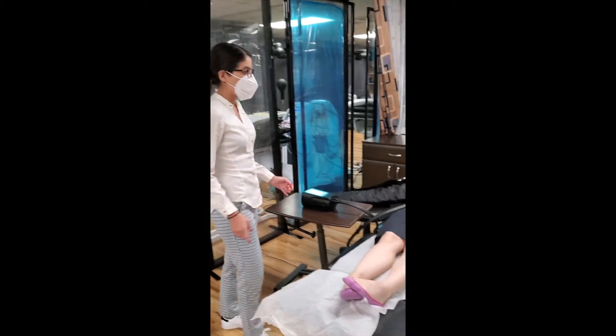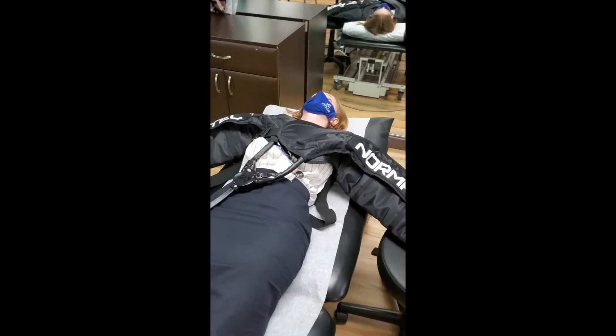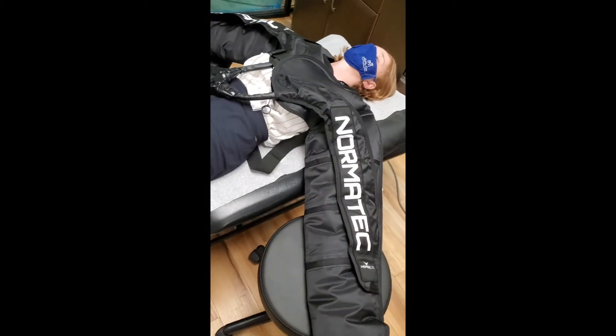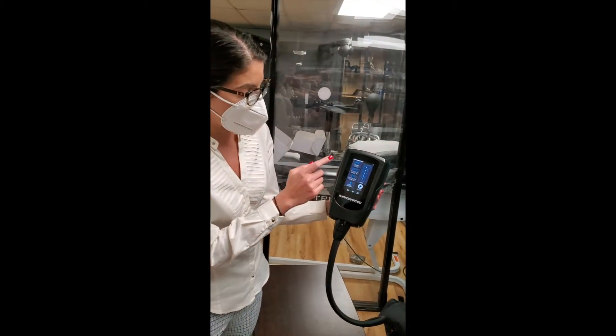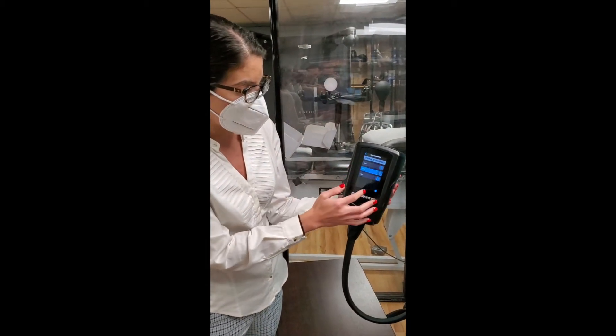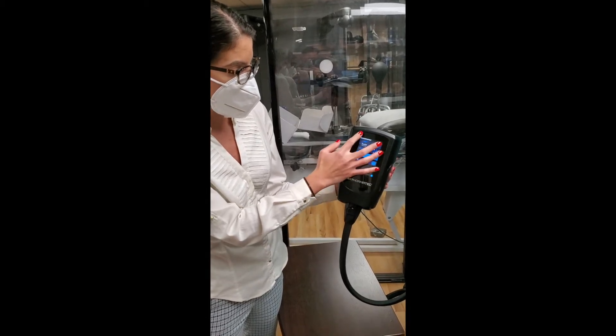Over here I have Charlotte. I've already set her up in the NormaTec for both arms. This unit works for both upper and lower extremities — I could switch it over for lower extremity use — but today we're going to be doing the arms.